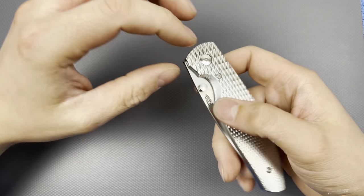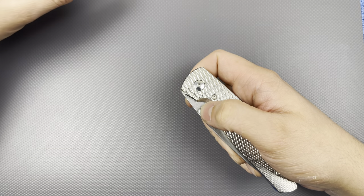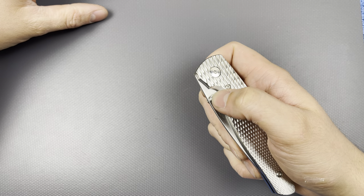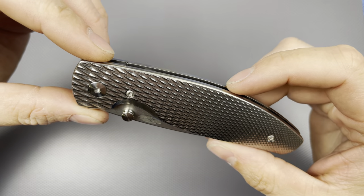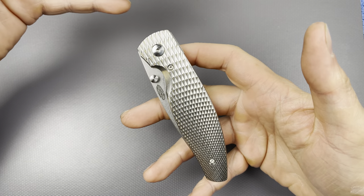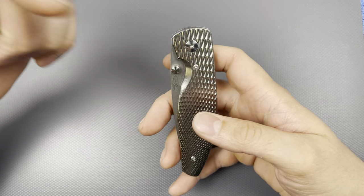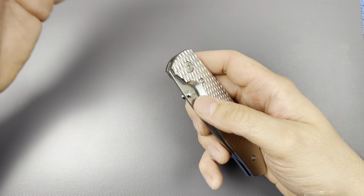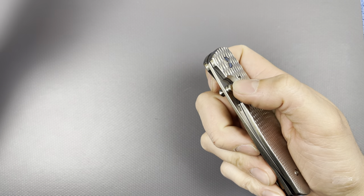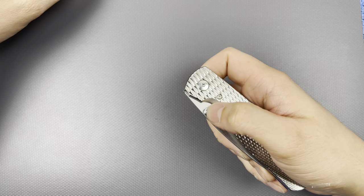They do offer these little rubber o-rings that go around to add just a little cushion and maybe a tad bit of color pop. I'm probably just gonna get black or maybe gray — or the glow in the dark ones, I think that'd be kind of cool. Looks like T6 for the body screws, T8 for the pivot axis on the show side. It's not a left-handed knife, just right-handed. I'm gonna take it apart like I do with all my knives — don't be scared to take apart your knives.